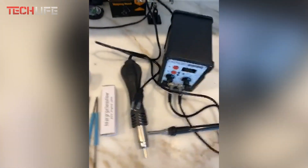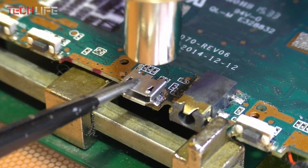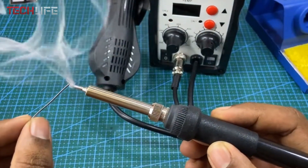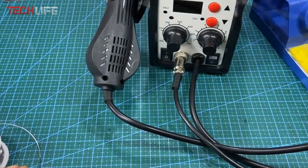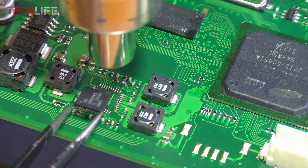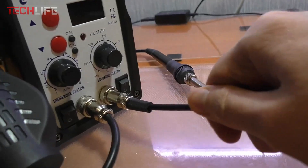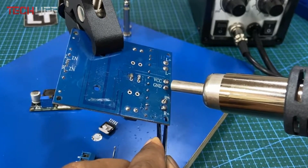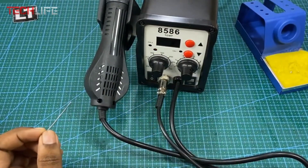One of the best things about this model is that you can use the hot air gun and soldering iron independently. That gives you more flexibility, especially when working with different types of parts. The spiral fan inside the hot air handle delivers a smooth and even airflow, which helps you avoid heat damage and get better results. For safety, it comes with a spare fuse, a grounding port, and built-in overheat protection. The body is made from metal alloy with a silicone cover, giving it a modern look and extra durability. If you're searching for a user-friendly, versatile, and reliable soldering station, it's definitely worth considering.